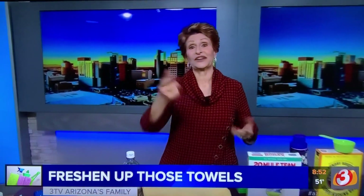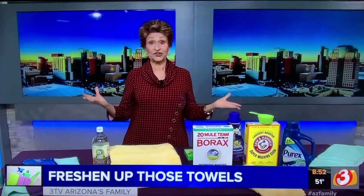If you missed it, go to queenofclean.com. Check me out on Facebook and Instagram at Real Queen of Clean. And thanks for talking dirty with the Queen of Clean.